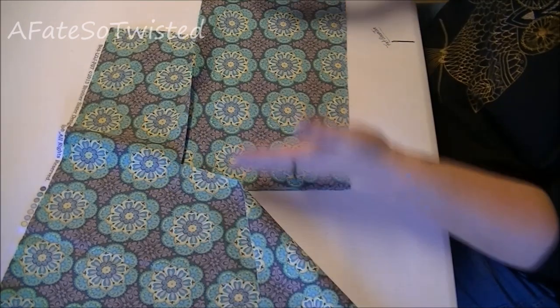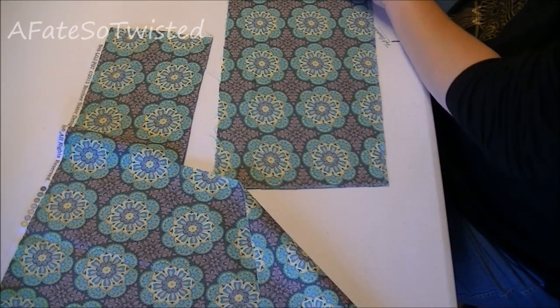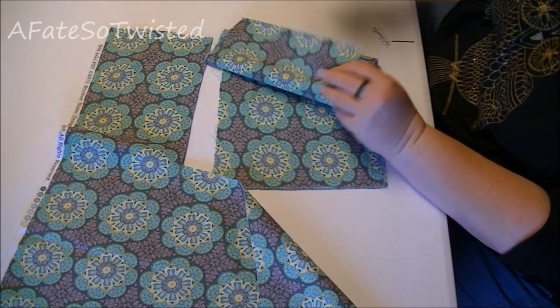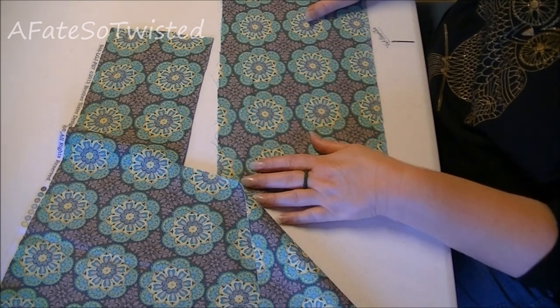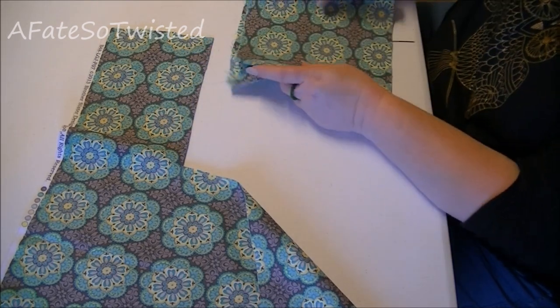Now we have one whole piece for our top band, but I want to do it in two pieces. So I'm just going to cut through that fold. So now I've got two pieces that are 16 inches long by 8 inches wide for the top portion of the skirt.